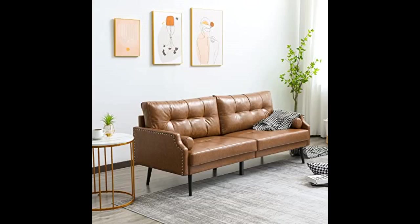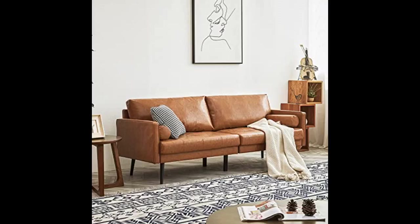It did take 2 of us to carry it across into the balcony, but we are very happy with the overall quality and look. We absolutely love it — it is everything we expected and more. The camel leather is beautiful, and it is sturdy and easy to assemble.